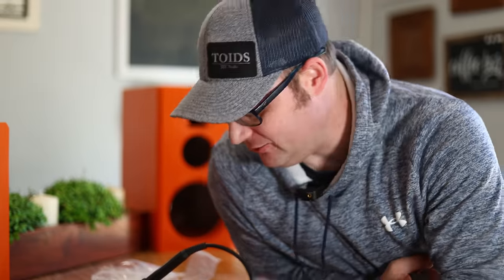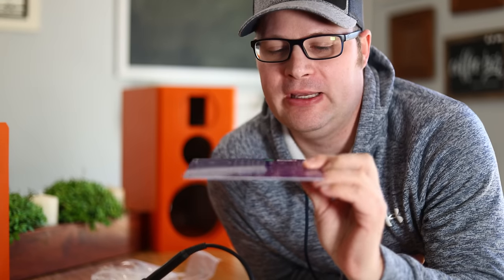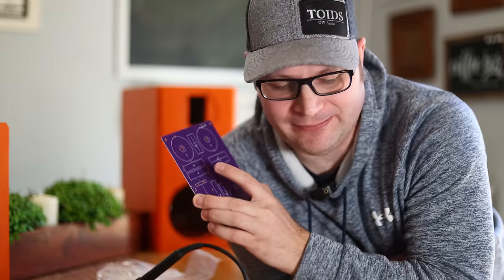One thing I really don't like about this is the crossover board does not have any numbers on it — it doesn't say a resistor of one ohm, two ohm, whatever. Instead it says something like R3, and inside the booklet — don't throw it away — it gives you a breakdown of what those values are. It would be much easier if they didn't do it that way. Anyway, back to soldering.